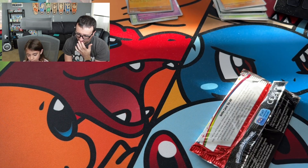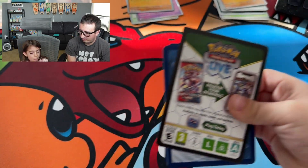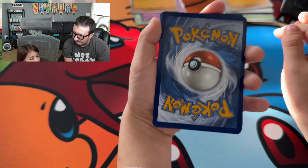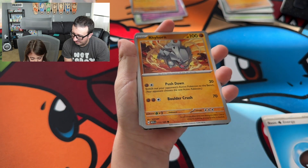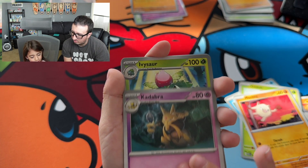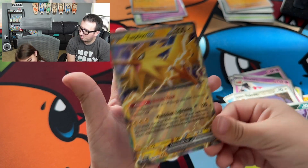All right, one card. Fire, lightning, water energy. We got a Rhyhorn, Magikarp, Oddish, Mankey, Kadabra, Ivysaur — that's cute — Slowbro, a Fearow, Golbat, and we have a Zapdos EX. Well done, Erica.